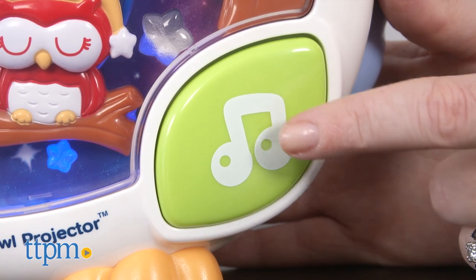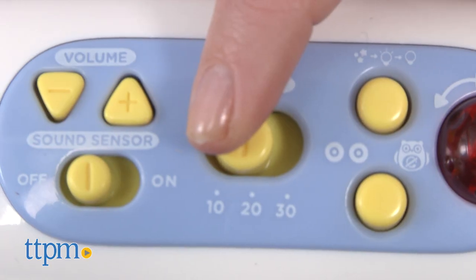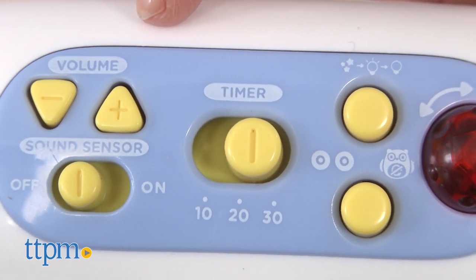And if you're ready to move on to the next sound or song, just press the green leaf music button. You can also slide the timer switch to 10, 20, or 30 minutes. Once the set time is expired, the unit will enter sleep mode.